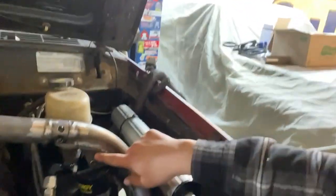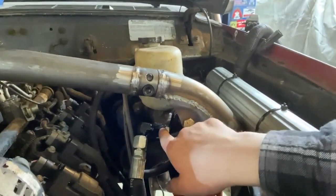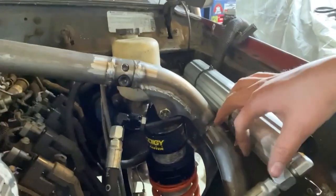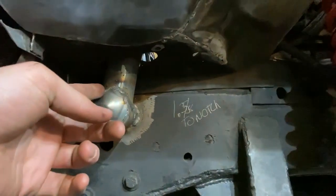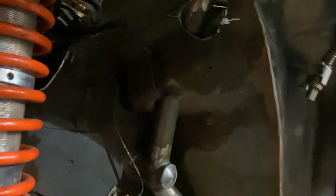First off, we got our coilover mounting. We had to put a 90 in the reservoir to mount it over here. This tube is actually pretty slick — it goes through the fender, also through this side tied into the unibody, and then we have kind of a support bar that goes to the slider.